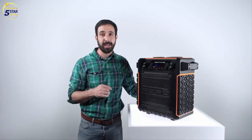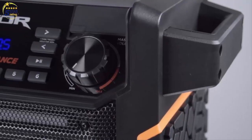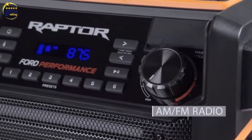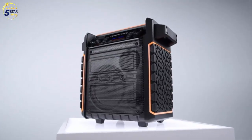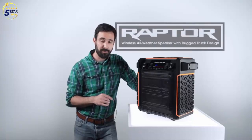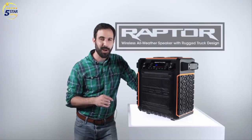Stream your music and podcasts with the Raptor speaker, or use its onboard AM and FM radio with presets for your favorite local station. The Raptor speaker is the ultimate pickup truck and car speaker. That's been a look at the Raptor from the Ford Series by ION. Thanks for watching.